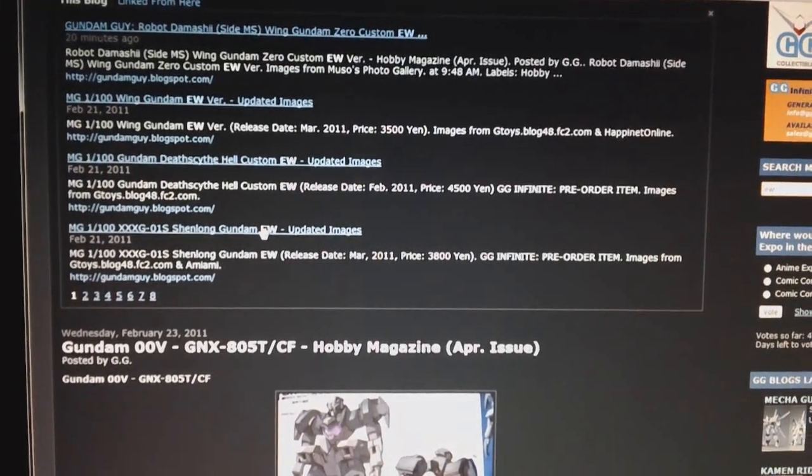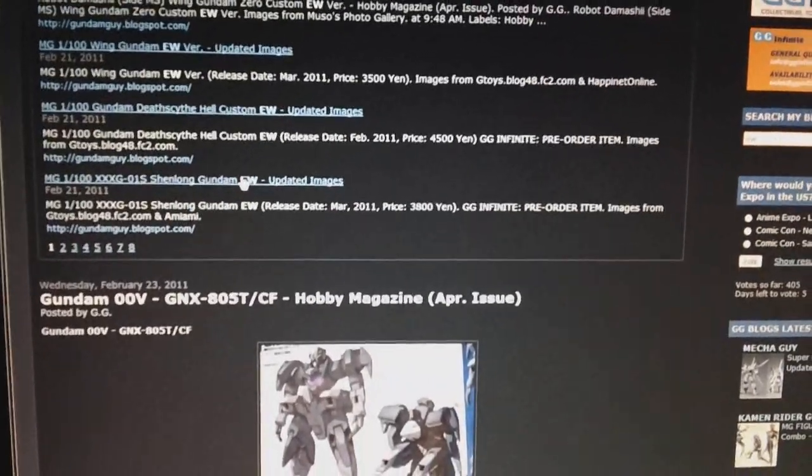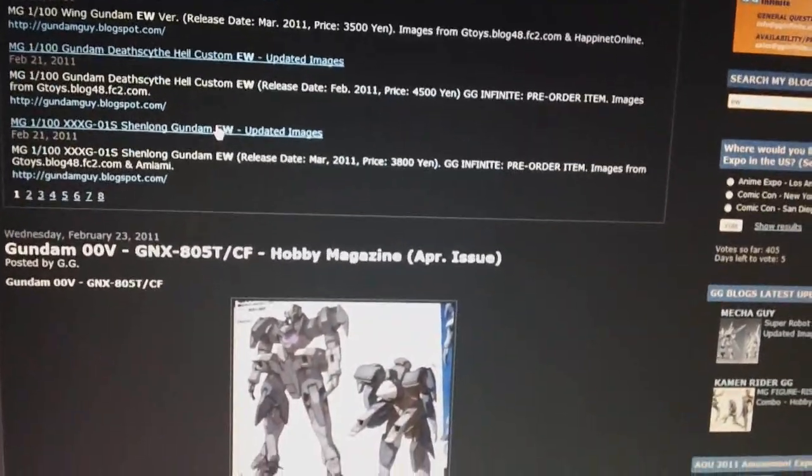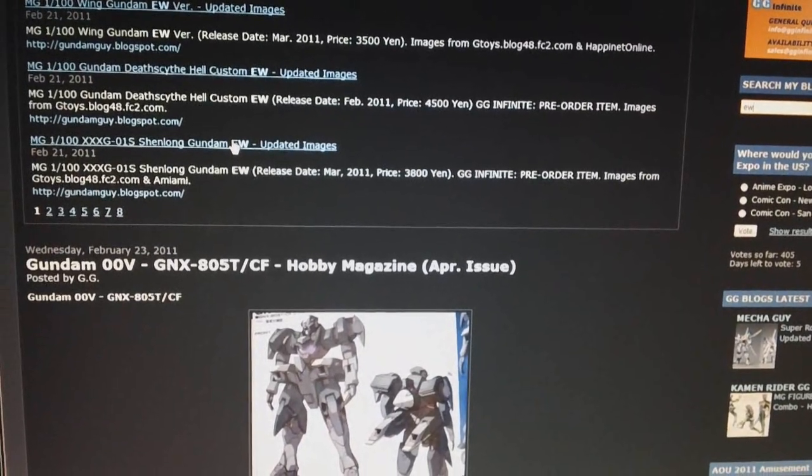Alright, this is Vegeta8259 again, and I figured it was time for another update video because we have gotten a good bit of Gunpla information in the last two or three days.